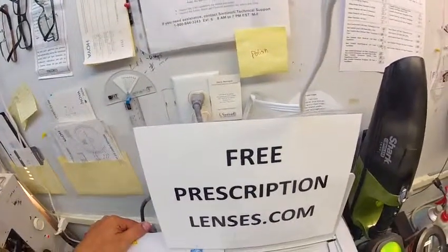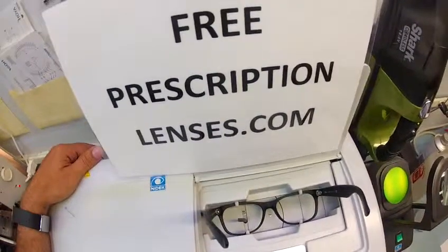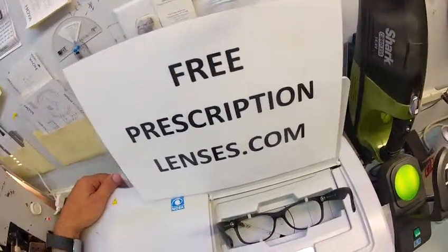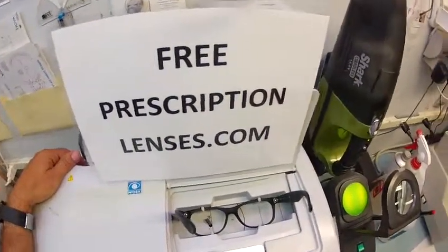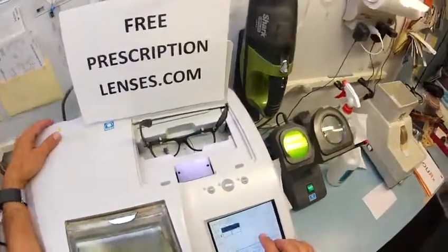Here at FreePrescriptionLenses.com, where everyone loves a bargain and no one is disappointed with quality. You buy a genuine authentic Ray-Ban frame and receive free single-vision prescription clear lenses. Of course you're paying the upgrade to the transition, and of course yours are non-prescription — they're just for fashion.